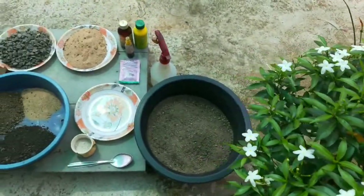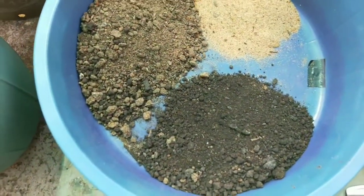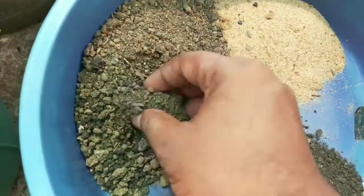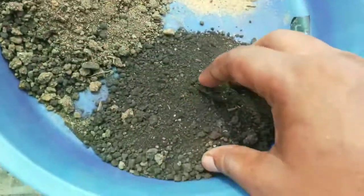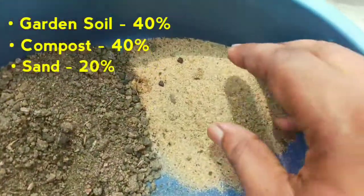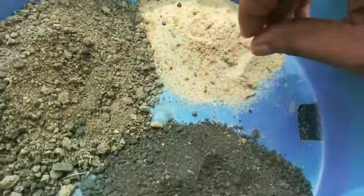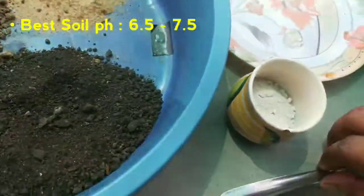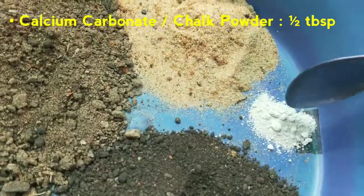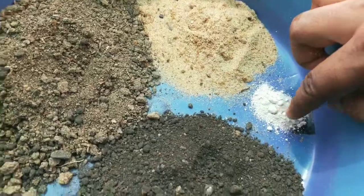Night Queen loves moist but sandy and well-draining soil full of organic matter. Soil pH is an important factor for better health of the plant. Prepare a soil mix that's not soggy but holds some moisture. Take 40% normal garden soil, 40% compost and 20% sand. Keep soil pH in a neutral position of 6.5 to 7.5. Add half a tablespoon of chalk powder or calcium carbonate to the mixture to maintain the pH of the soil media.